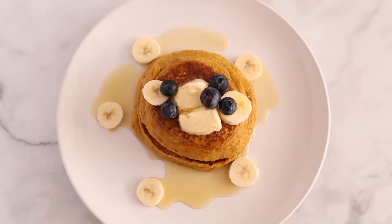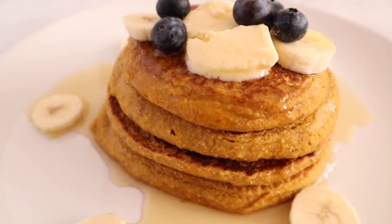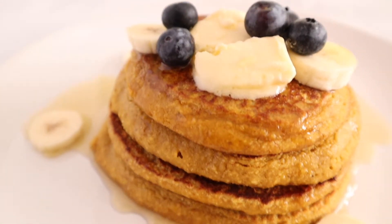Hello and welcome back to a new video. Today I'm showing you how to make these yummy pumpkin pancakes. They're perfect for getting you into the fall spirit and I hope you like them.